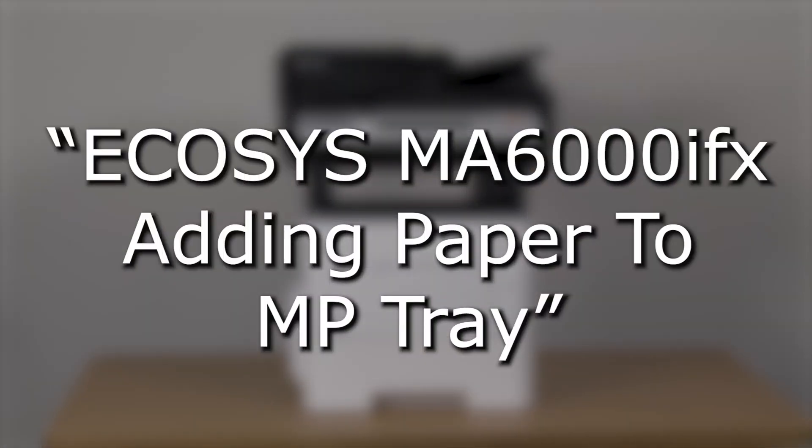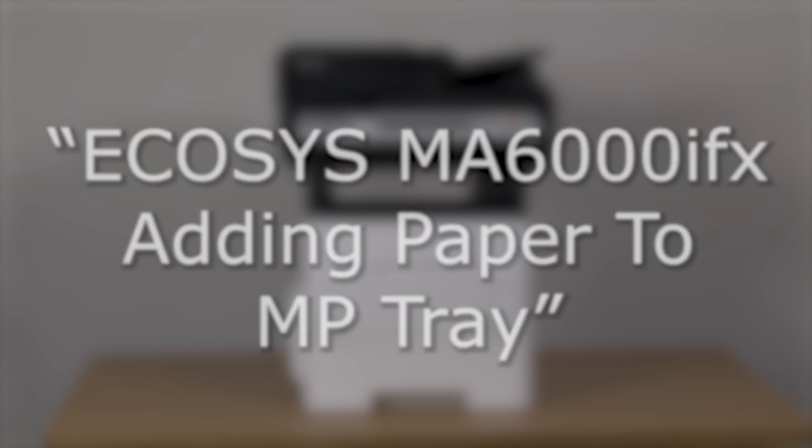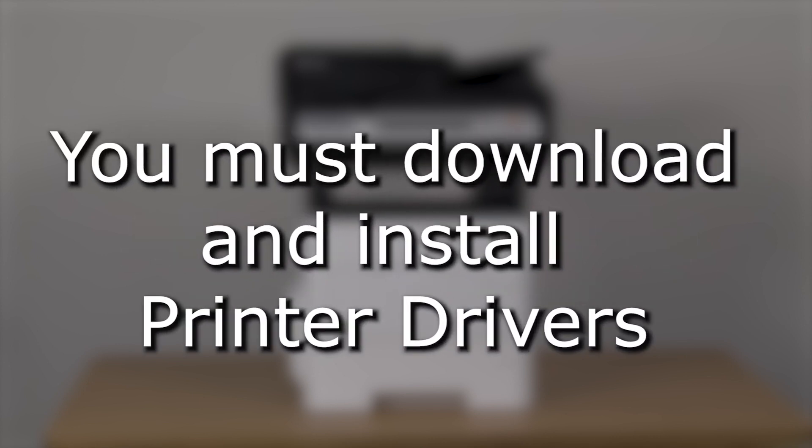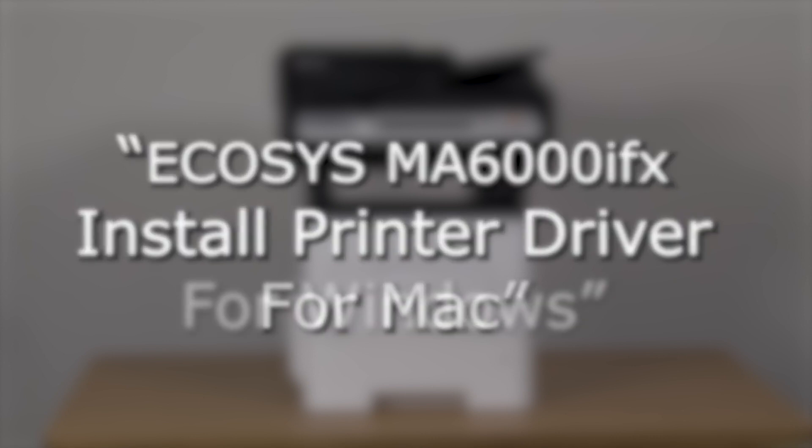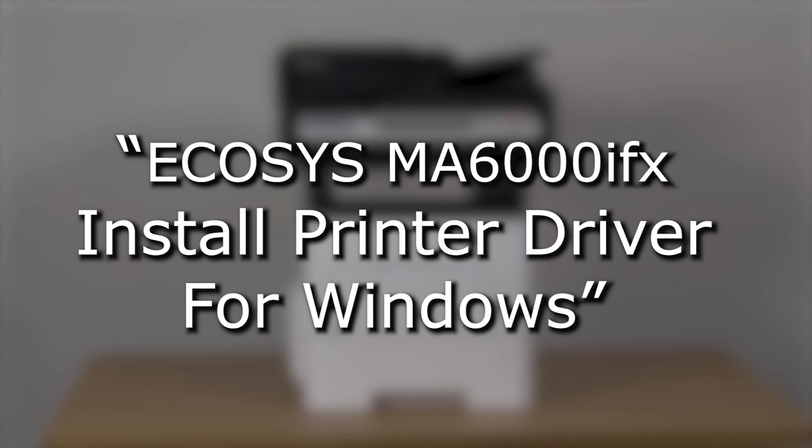In order to learn how to load paper in the MP tray, watch the adding paper to the MP tray video. Otherwise, please watch one of the following videos to learn how to install the printer drivers on your computer. If you're using a Mac computer, watch the install printer driver for Macs video. If you're using a Windows PC, watch the install printer driver for Windows video.